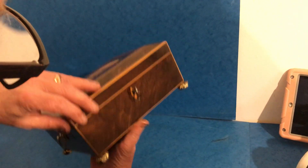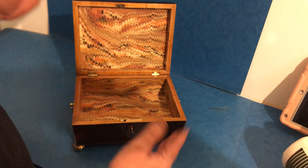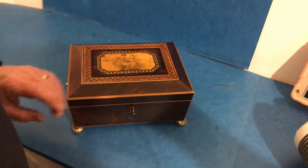The wood is beautiful. It's got a working lock and key, and we've relined the interior — a lovely little box, a real gem.